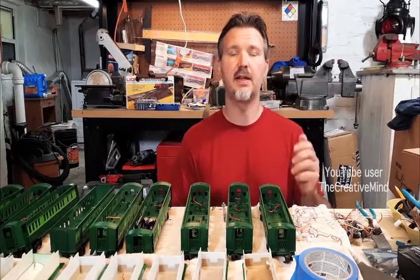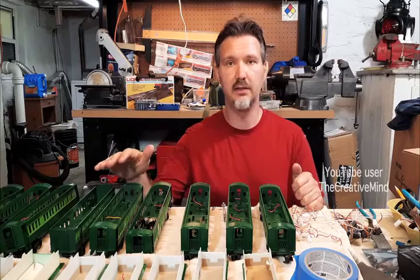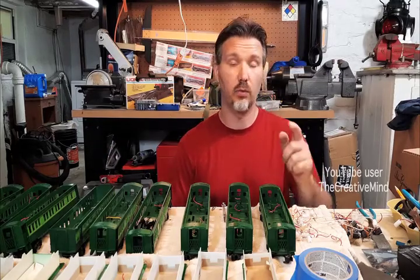Hey YouTubers, today I'm very busy turning all these Crescent Limited passenger cars with new LED lights and hi-hats.